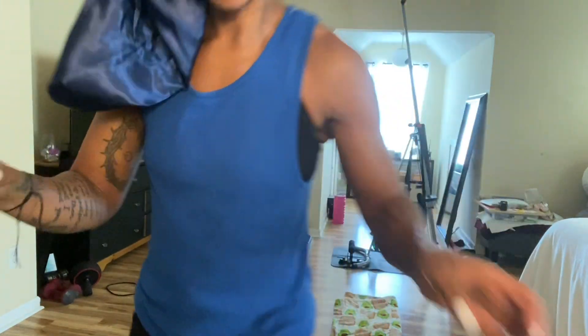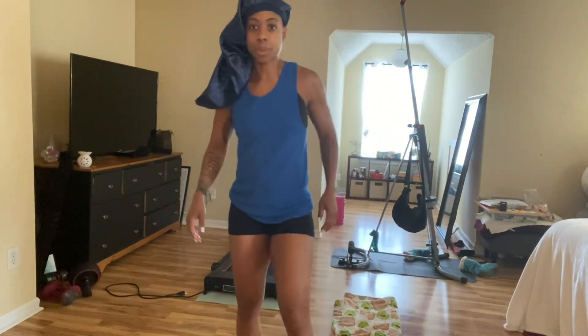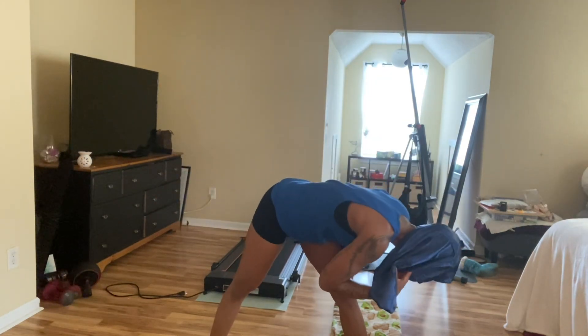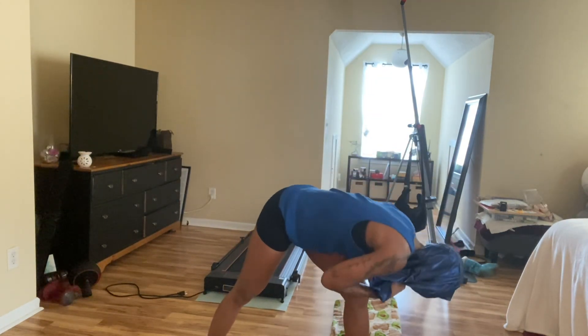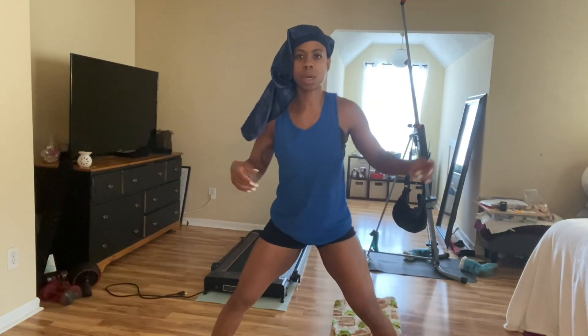A couple of things: we're going to keep that core tight, we're not going to allow the knee to go beyond our toes, and we're going to focus on the glutes. I do not have on panties — I have on biker shorts. So I'm going to take the flip flops off. I am not using weight. But I saw a bug. Let's go.